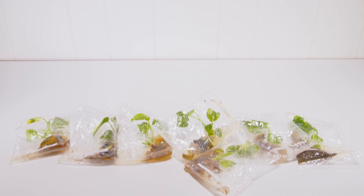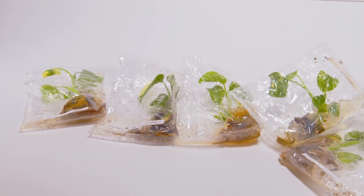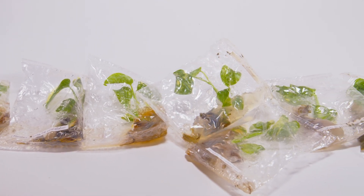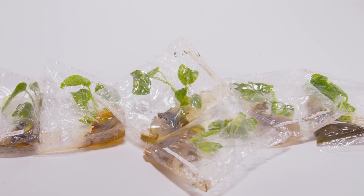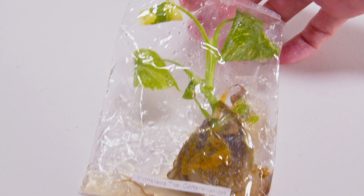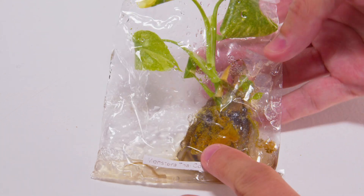I did leave these in the flask for an entire month pretty much out of laziness and busyness — I do not suggest this. A lot of mold started to grow inside the flask. Albeit a lot of them were kind of a nothing burger, you don't want to take the time and chance it. The website does have instructions on how to do this with hydrogen peroxide and stuff.